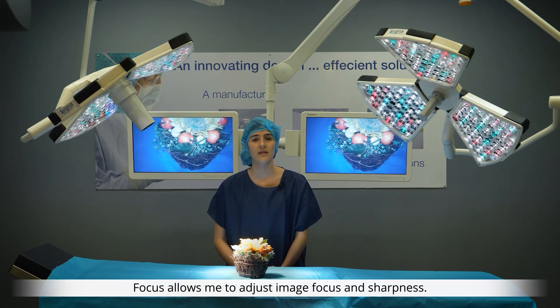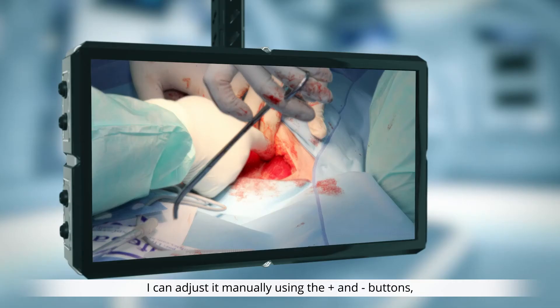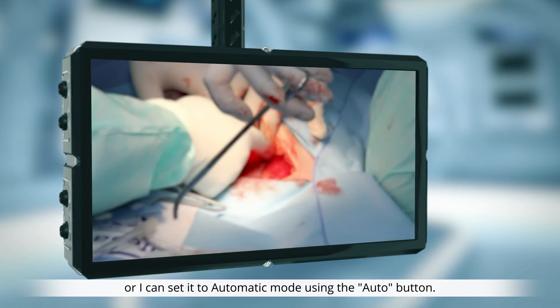Focus allows me to adjust image focus and sharpness. I can adjust it manually using the plus and minus buttons, or I can set it to automatic mode using the auto button.